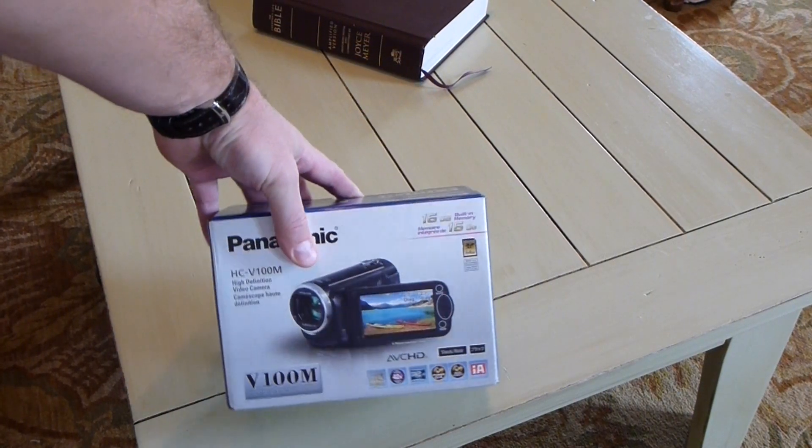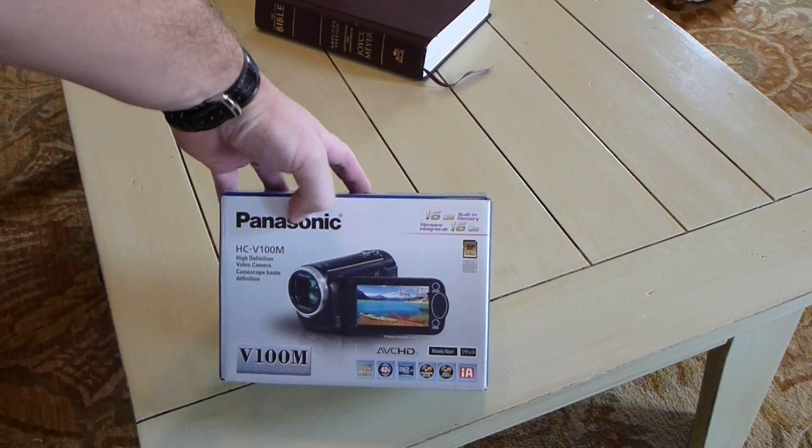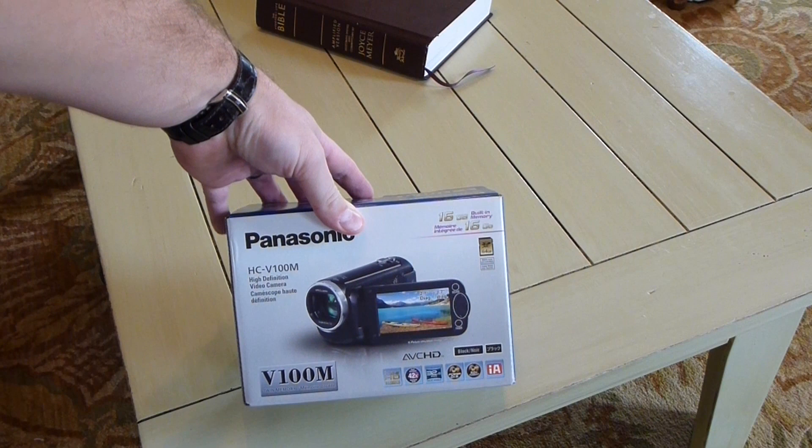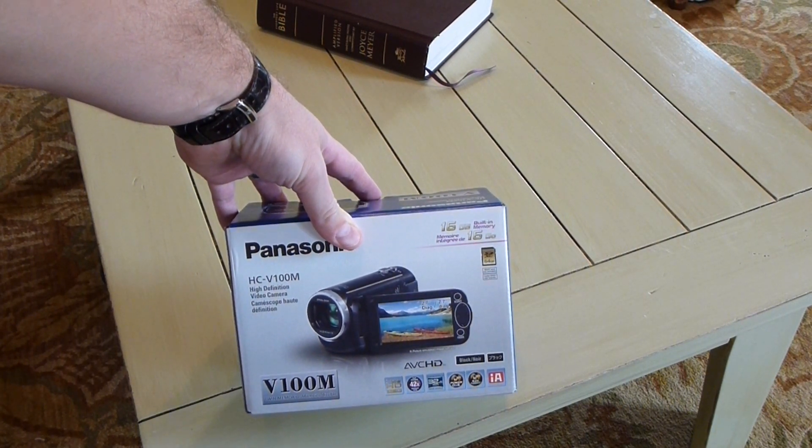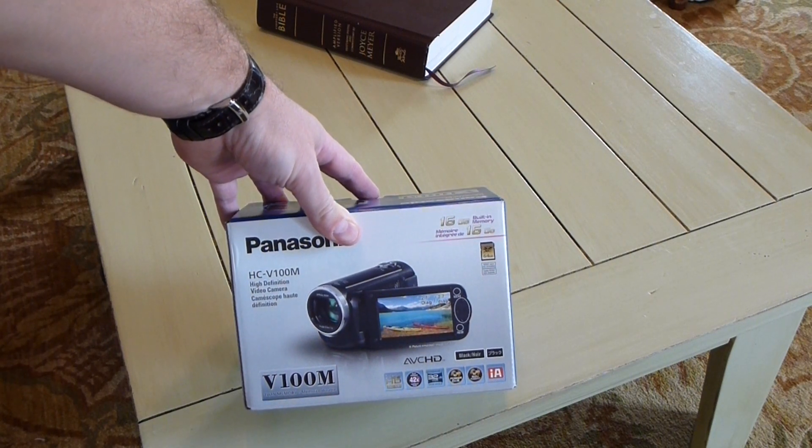Hey everyone, Rick Skye here. Wanted to do an unboxing of this new camera. This is the Panasonic HC — H-C as in Charlie, hyphen V as in Victor, 100 M as in Mary.